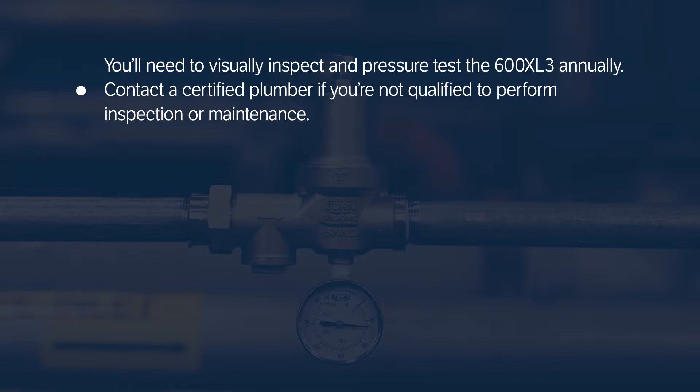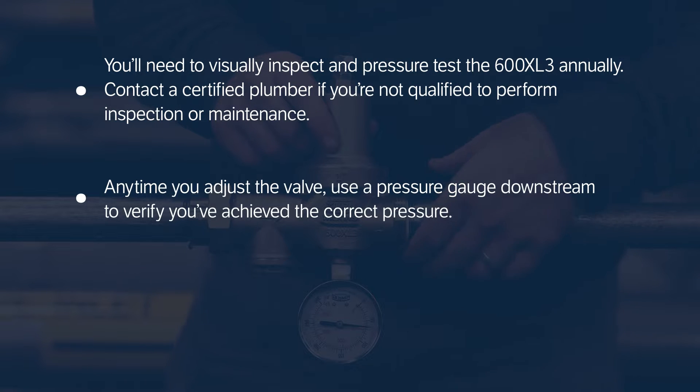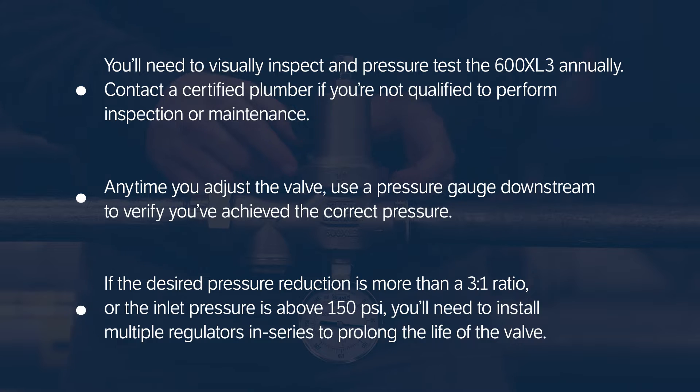You'll need to visually inspect and pressure test the 600XL3 annually. Contact a certified plumber if you're not qualified to perform inspection or maintenance. Anytime you adjust the valve, use a pressure gauge downstream to verify you've achieved the correct pressure. If the desired pressure reduction is more than a 3 to 1 ratio, or the inlet pressure is above 150 psi, you'll need to install multiple regulators in series to prolong the life of the valve.